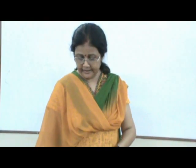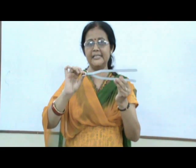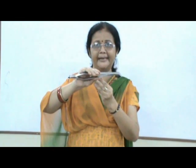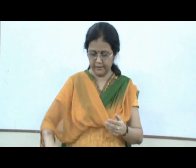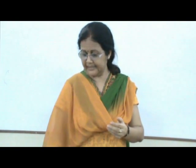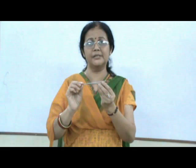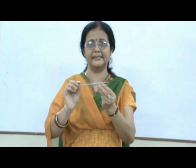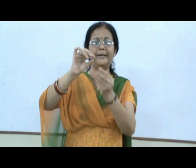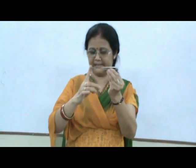The third class levers — we all use tongs to lift up objects. Here, this is the point of attachment, which is the fulcrum. The effort is applied in the centre to pick up the load in front. And this is the point of attachment which is the fulcrum.